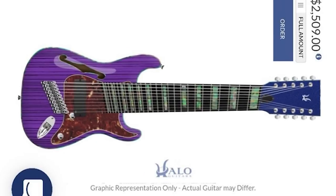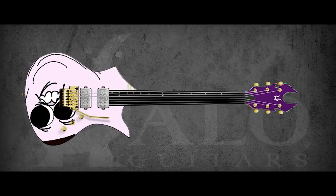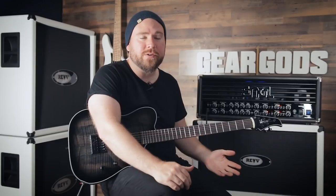Halo Guitars is primarily known as a custom guitar manufacturer out of China, and you may have seen some ridiculous, ludicrous creations of theirs that probably never actually made it into the real world, because they have a custom online builder that allows you to upload any image you want to be printed onto the guitar. People were just going absolutely ham building these ten-string monstrosities with memes on them.